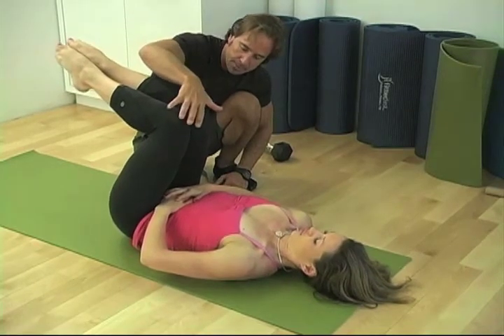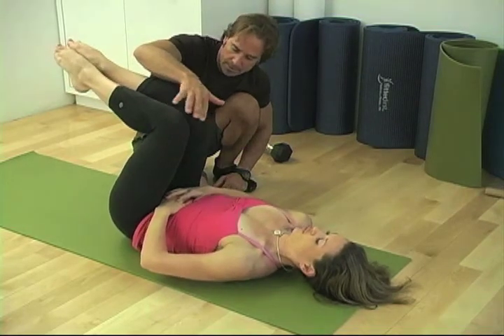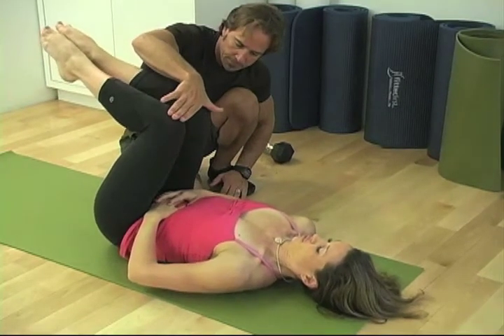Perfect form. Keep it in a very, very smooth way. That's perfect. Without any bouncing, that's great.